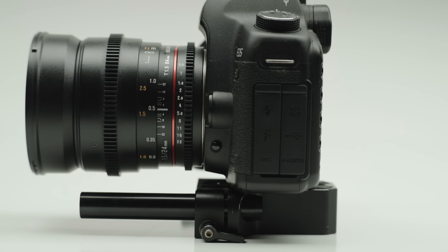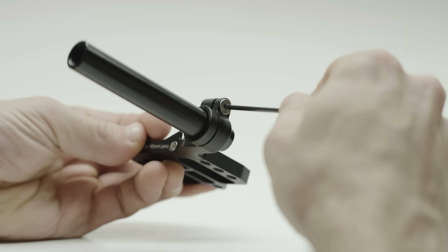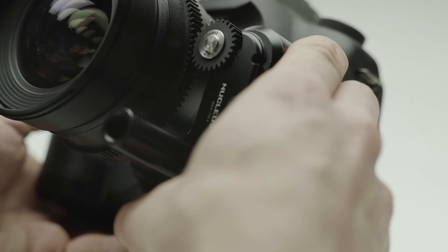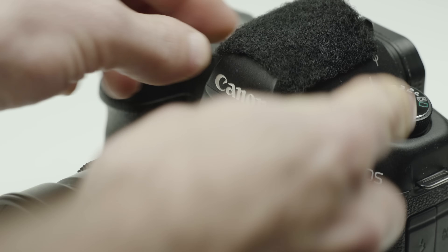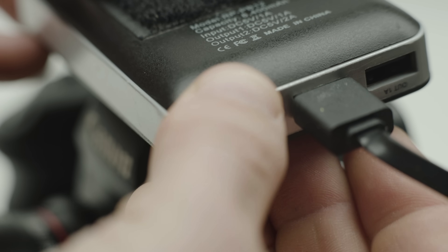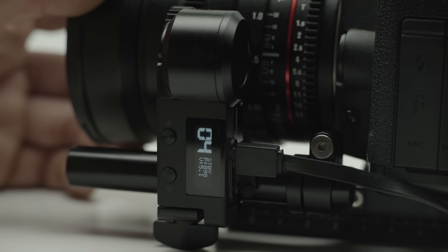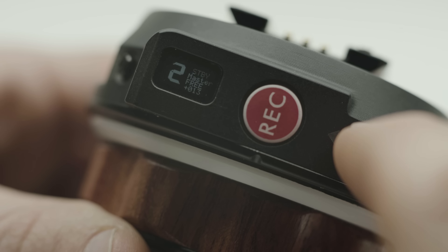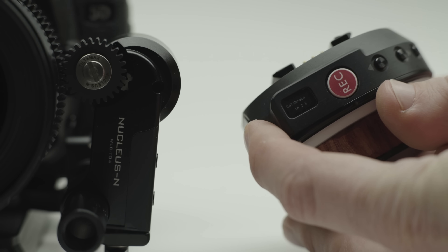Let's get started with a quick setup. First, connect your motor to your camera — you can use an existing 15mm rod setup or use the supplied base plate adapter. If you don't have a USB output on your setup, I found attaching a small USB battery bank was an easy solution. Now set your wireless channel, power up your hand unit with a battery, and press REC to turn it on. Select the same wireless channel that was set on your motor. Press and hold CAL and the motor will automatically calibrate to the range of your lens.